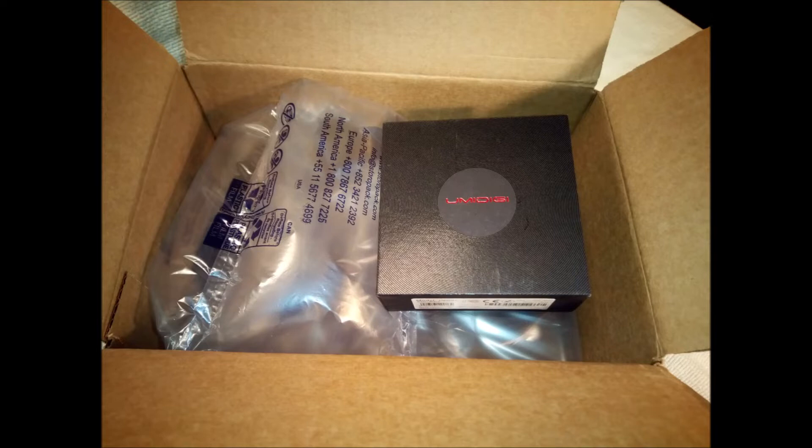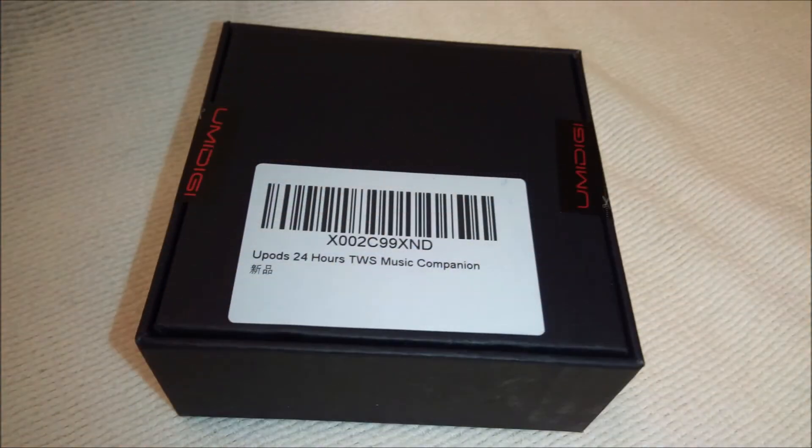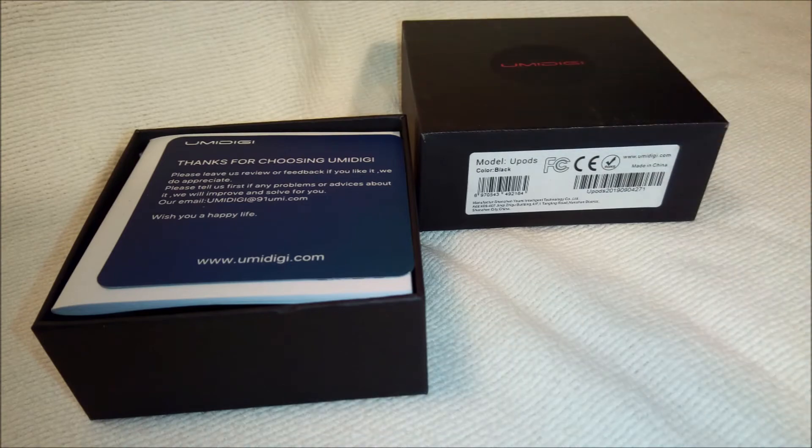U-Pods are small, ultralight, and super comfortable in the ear. They weigh only 4 grams. There is no ear fatigue. These U-Pods are so comfortable that I sometimes forget to remove them from my ears when I'm done jogging. Each earbud is distinctly angled to comfortably fit in the left and right ear canals. There is no confusing which earbud goes in which ear. For a customized fit, three sets of soft and flexible silicon rubber covers are included.